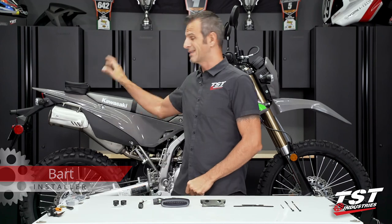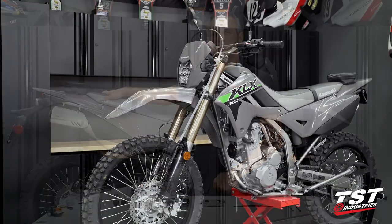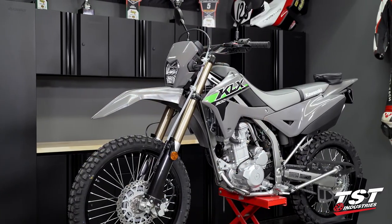Hey guys, Bart from TST Industries here. Welcome to TST Garage. As you can see, I have a brand new 2024 Kawasaki KLX 300 in the shop with me.